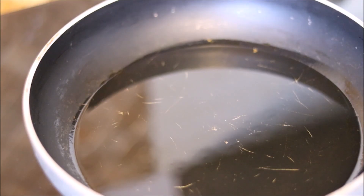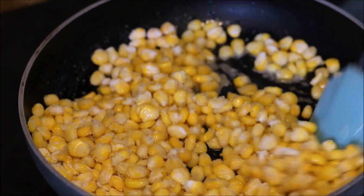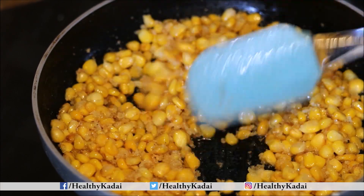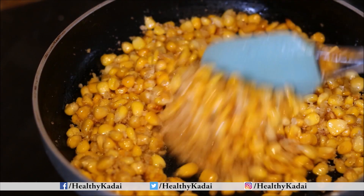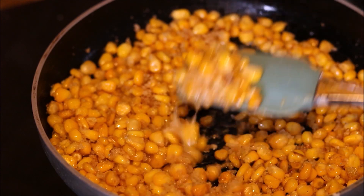Heat oil in a pan, then add the corn coated with rice flour. It will take approximately 5 to 10 minutes for the corn to get crispy. You can see the corn is done now.